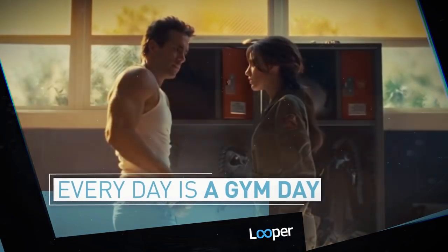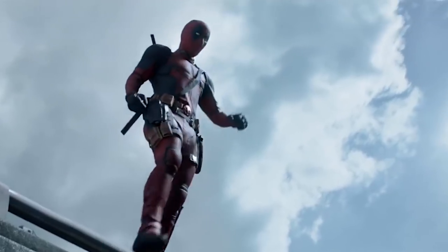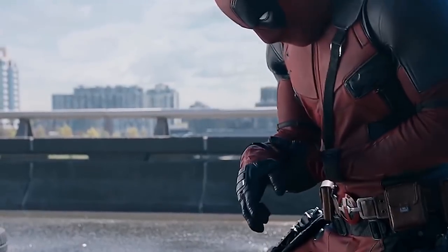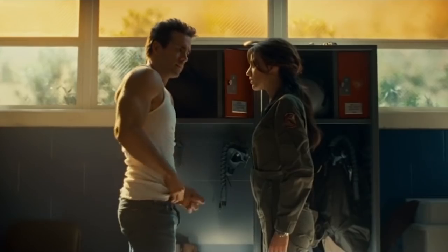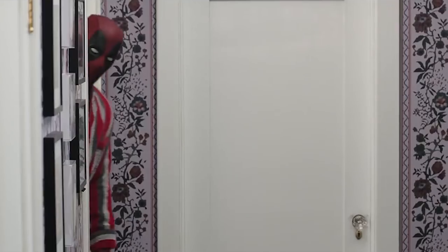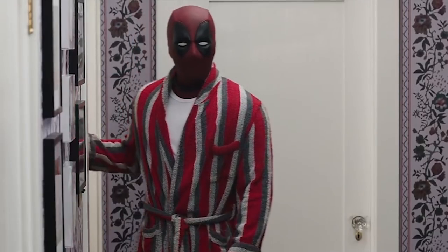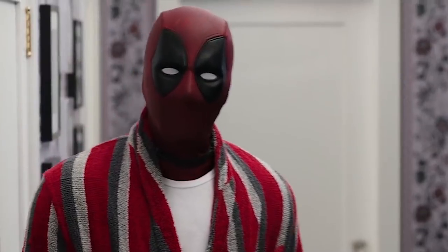Every day is a gym day. Want to be a superhero? Prepare not to slack off, ever. Maximum effort. Some of the routines Reynolds has to follow border on the sadistic. For instance, when he first had to bulk up for Green Lantern, the actor worked out seven days a week, 90 minutes a day, and never did the same workout twice, for six straight months. Even his rest days just involved a less intense type of exercise like Pilates. But for those of us who aren't putting our abs on display for an audience of millions, 20 minutes of moderate exercise daily and three gym sessions per week will be more than adequate to keep you fit.